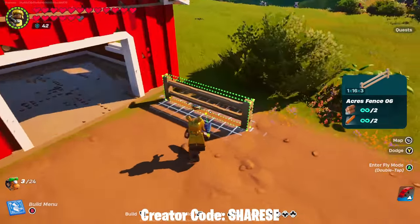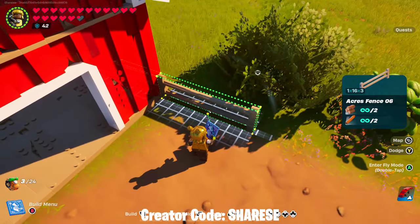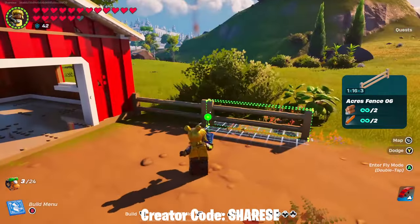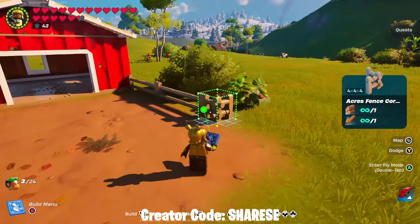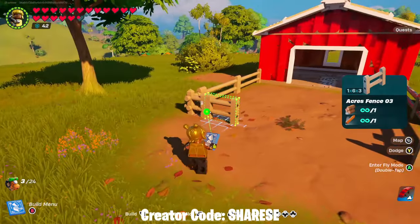Up next we're going to use some of the Acres fence which is the 16 size. We're going to do that on either side and then just snap on another one. Then we're going to go to the new corner piece and rotate those inwards, then go for the six.